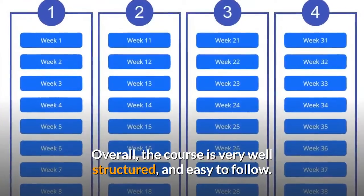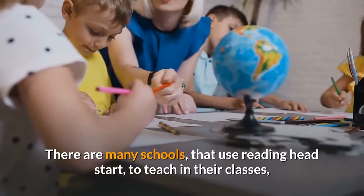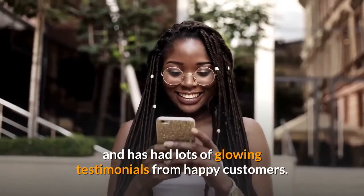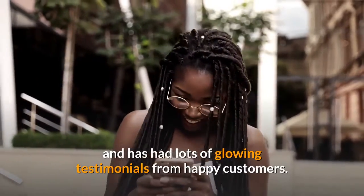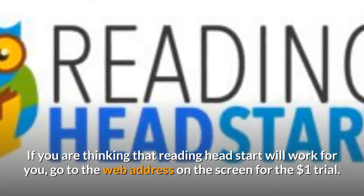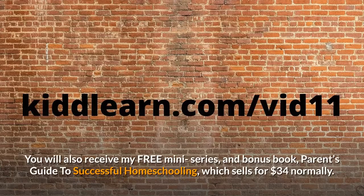Overall, the course is very well structured and easy to follow. There are many schools that use Reading Head Start to teach in their classes, and it is extremely popular with parents and has had lots of glowing testimonials from happy customers. If you are thinking that Reading Head Start will work for you, go to the web address on the screen for the $1 trial. You will also receive my free mini-series and bonus book, Parents Guide to Successful Homeschooling, which sells for $34 normally.